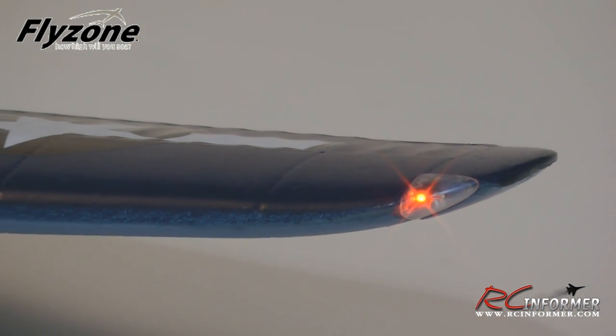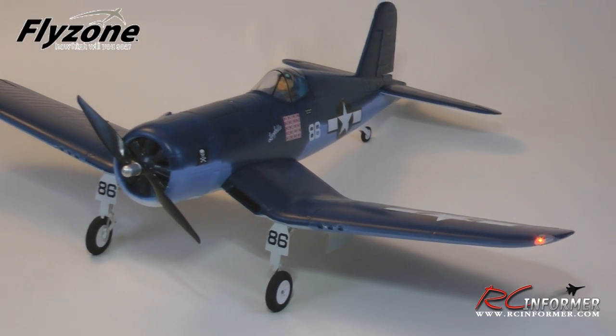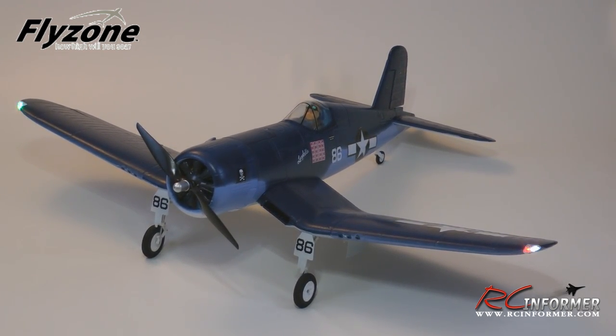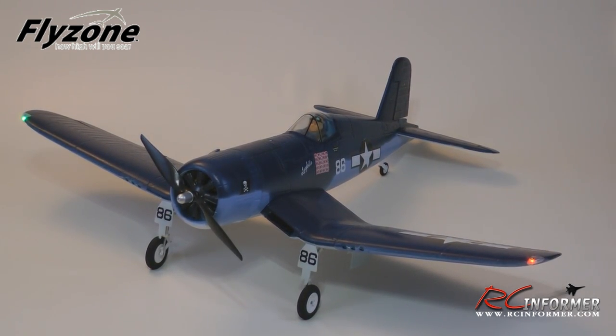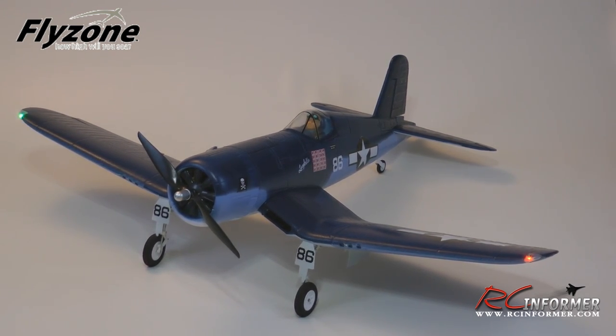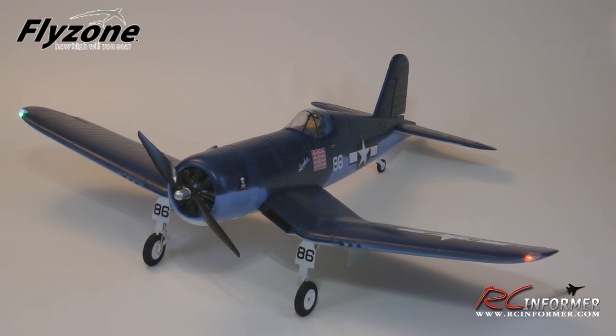Here's my completed F4U Corsair from Flyzone. As you can tell from the video, this thing builds fast — it only needs three screws. Put those in, adjust a couple of linkages, bind your receiver, and it's ready to fly. On top of that, it has stellar detail: the landing gear is phenomenal right out of the box, and the wingtip lights really set this thing off and give it great visual appeal. Let me show you a closer look at some of the standout features.